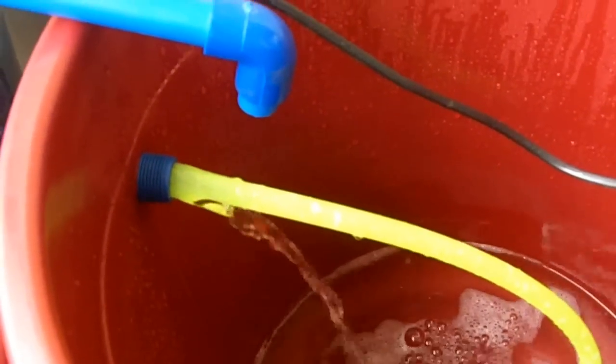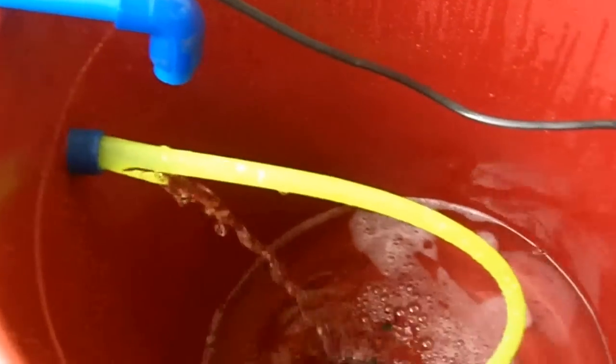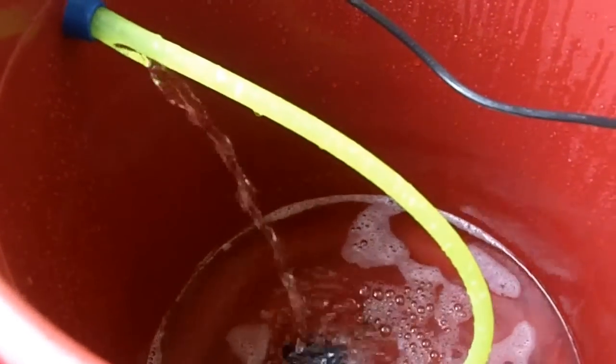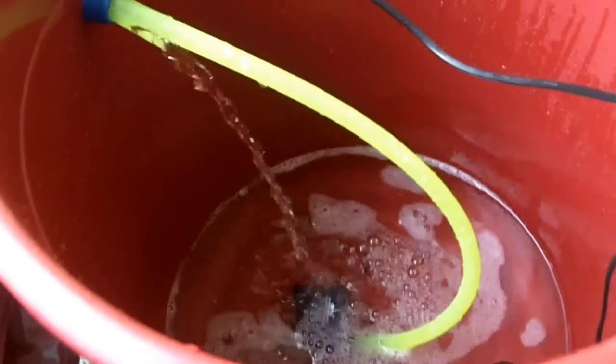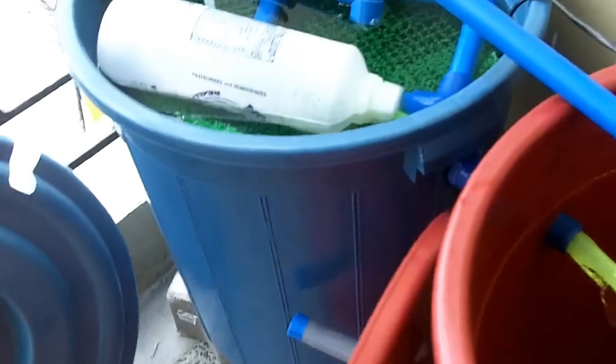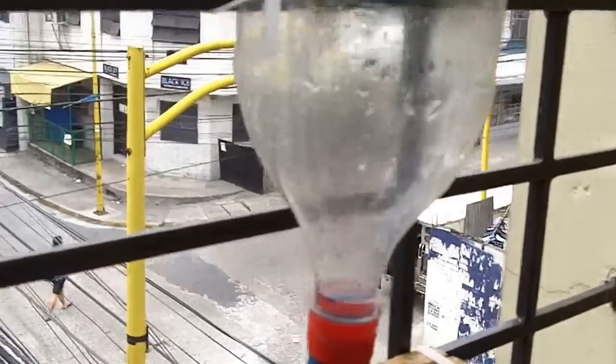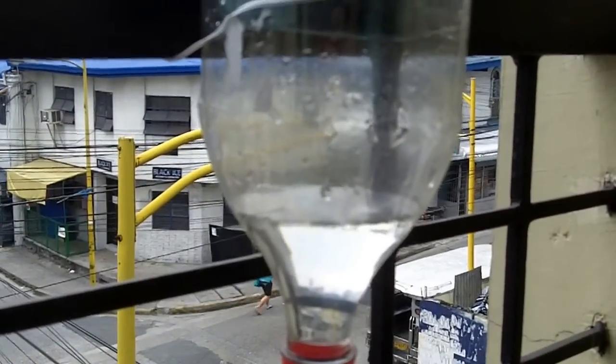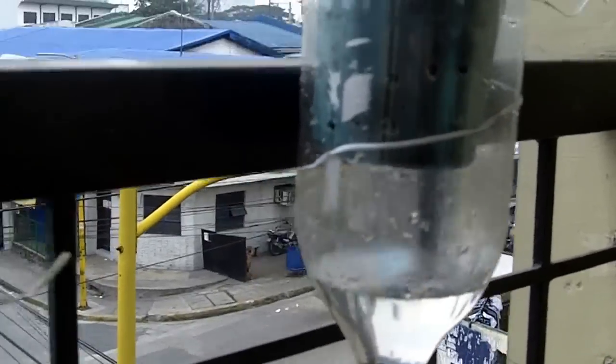The water then goes back down and back into the fish tank. At the moment I've got one pump on — it's going through the yellow tube, through the filter, and this overflow is a 25mm pipe going straight back in, overflowing back in like that all day. Every half an hour the other pump comes on, and the water will flow into all the bottles.